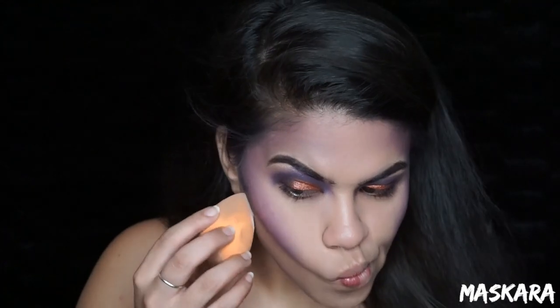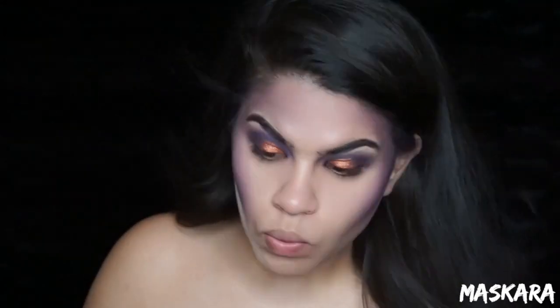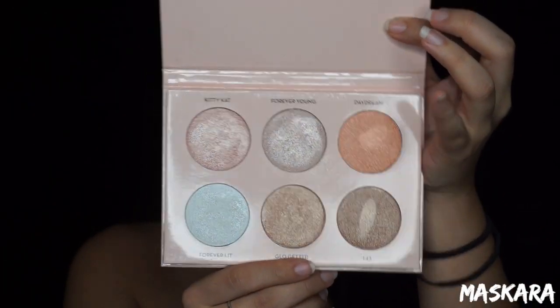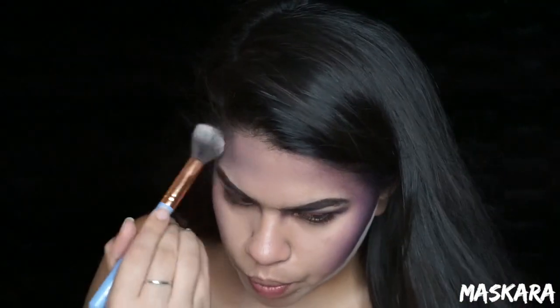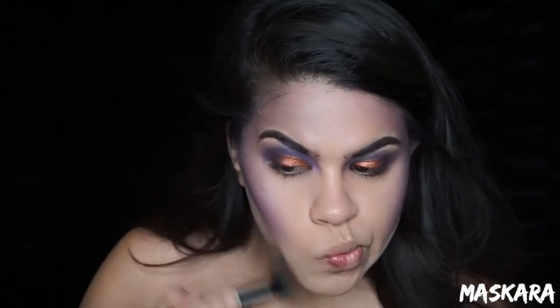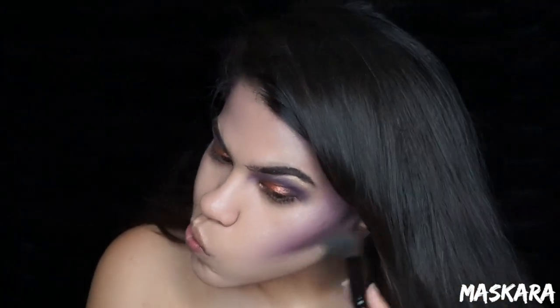I'm going to take some translucent powder and clean up that contour line a little bit. Then going to the Anastasia Nicole Guerrero Glow Kit, I'm going to pick up the color Forever Young and douse myself with this all over my cheekbones, my nose, and a little bit on my chin. I'm kind of going to put this everywhere — you want her to have a nice glow.